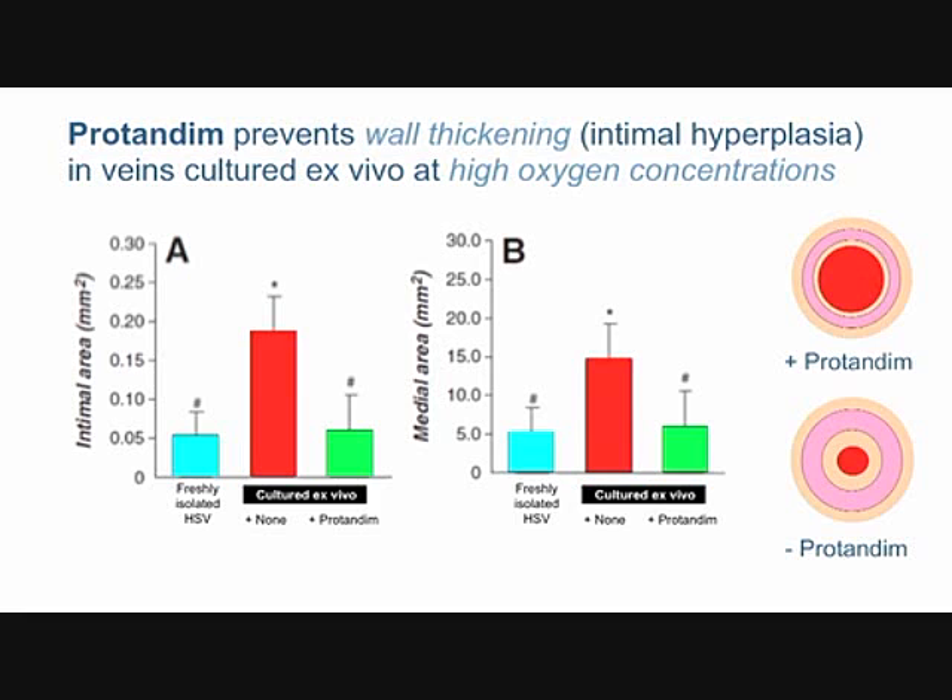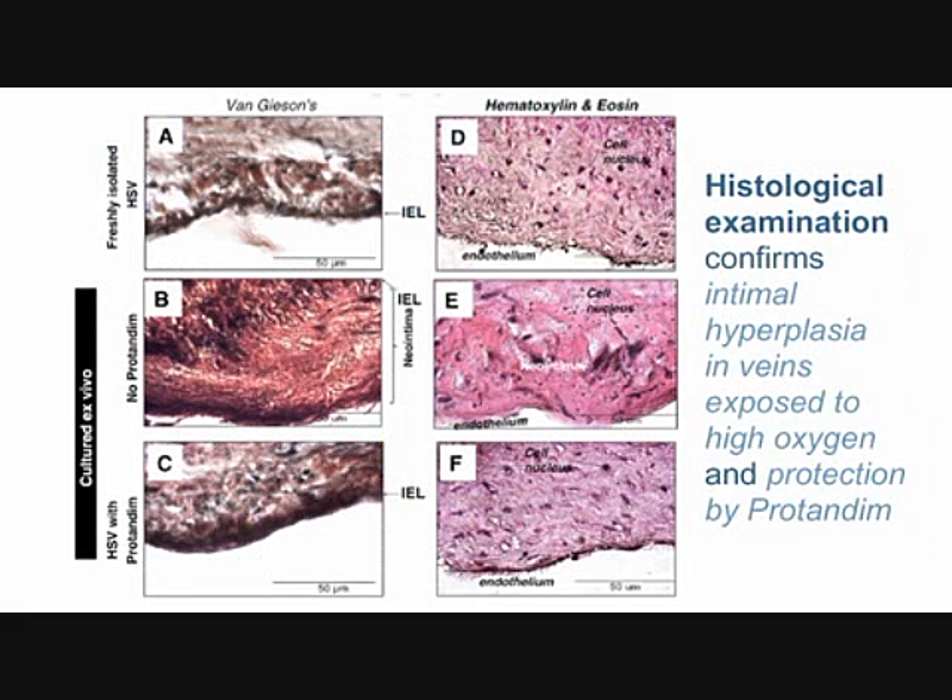Protandim has blocked this process that's really the bane of cardiac surgeons — they can do their surgery just fine, but the consequences begin sometimes weeks or months later, and certainly by years. Looking at histological images A, B, and C: A is a healthy freshly isolated vein, C is a vein incubated at high oxygen in the presence of protandim which looks a lot like A, and the middle one — B — looks bad, with a very thick neo-intimal layer showing a lot of vessel thickening.